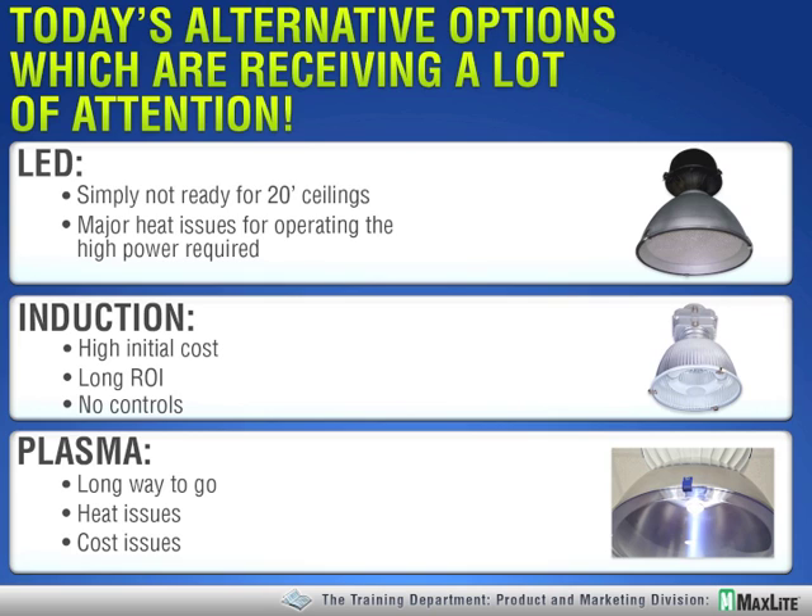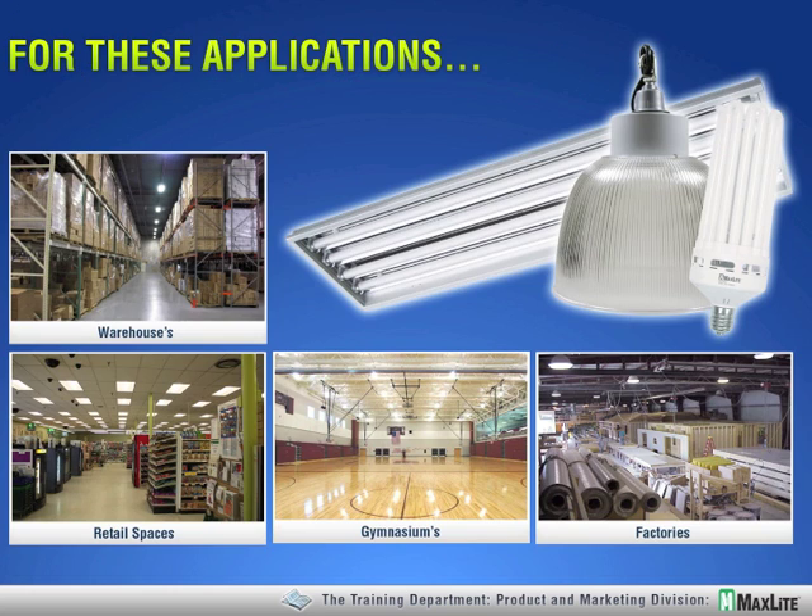Plasma lighting has had a buzz at the last couple of LightFairs, and I've been tracking it for four or five years. It has made some inroads in the theatrical industry, but for a high bay application there are weight issues, heat issues, and cost issues — it has a long way to go. The primary light source for retrofitting HID into an energy-efficient environment has been linear products: linear T8 and T5, four and six lamp fixtures for the most part. This is what we refer to as the all-retrofit option.